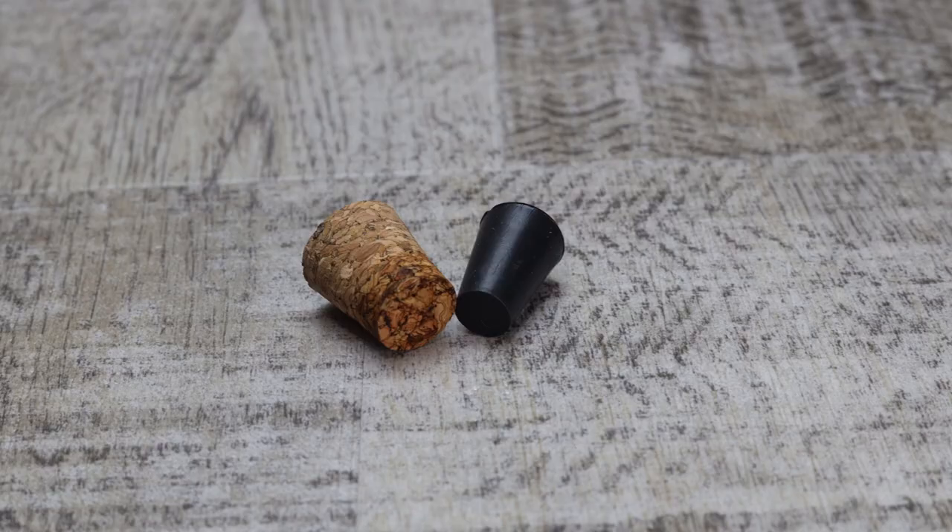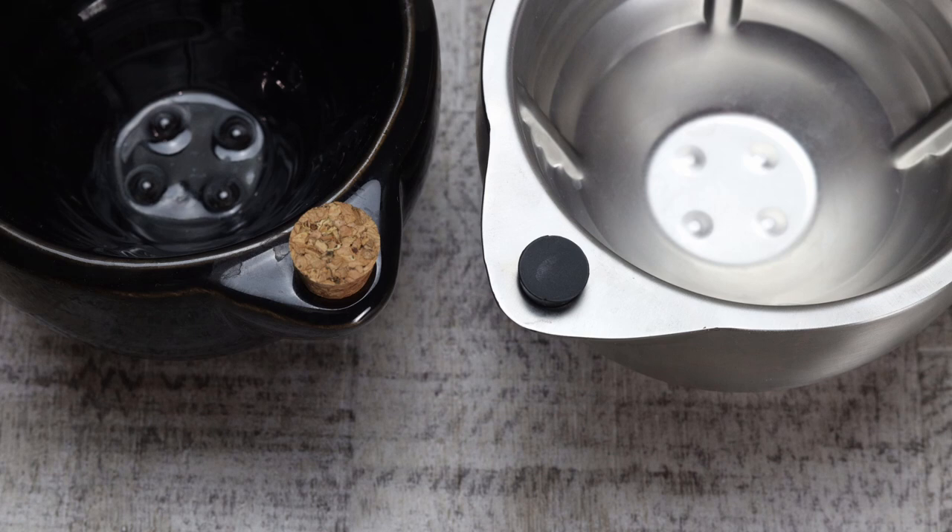The main durability concern with the stainless steel is its little stopper — as I mentioned in the full review, I did lose one of them. I wish it came with the same cork that the ceramic one uses, though I understand they may not have found a pre-made cork to fit. They could have made the hole slightly bigger to accommodate a cork, but I do understand why they went with a rubber stopper since it looks nice with the stainless steel.